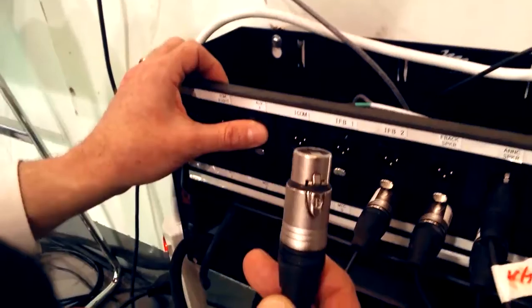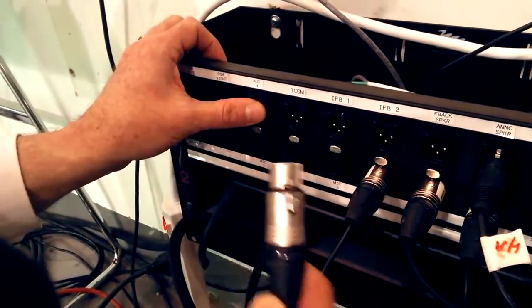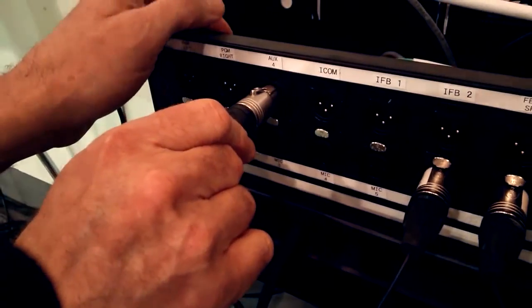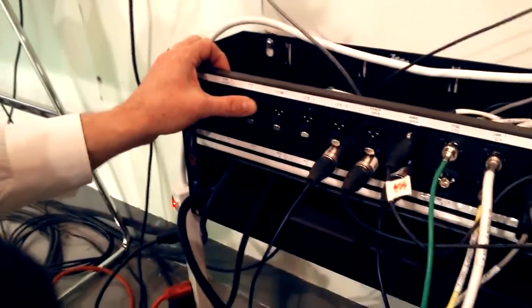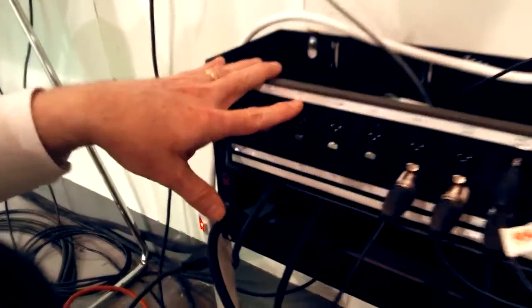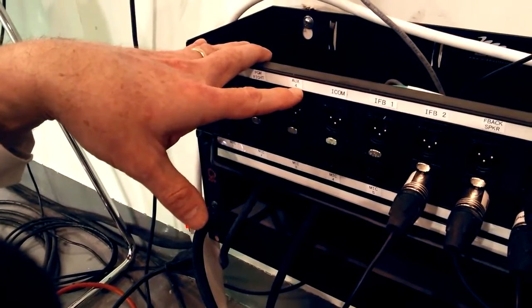This is the connector for the speaker. When you want to connect the speaker for your performance, you plug it into Aux 4 and then turn the speaker on, and what you mix on the audio board for Aux 4 will come out of the speaker. Aux 4 is what you want to use for a floor wedge speaker.